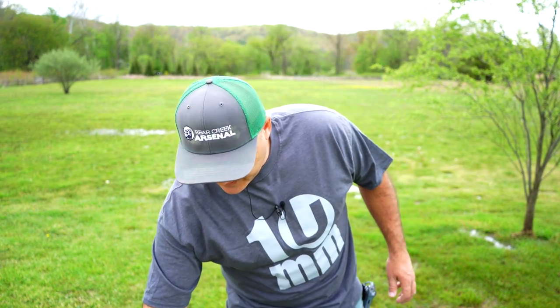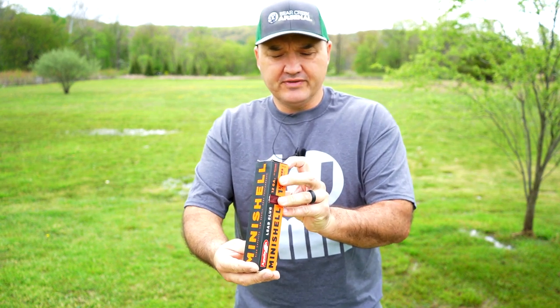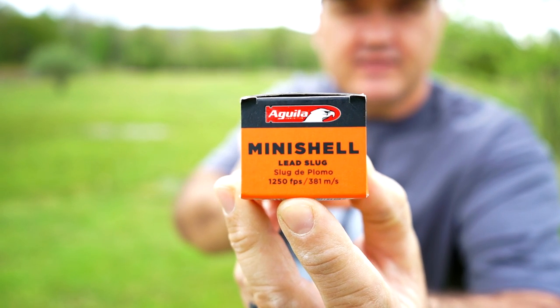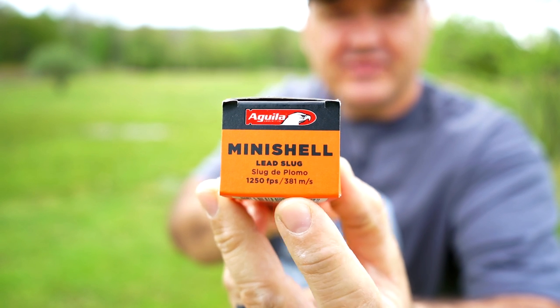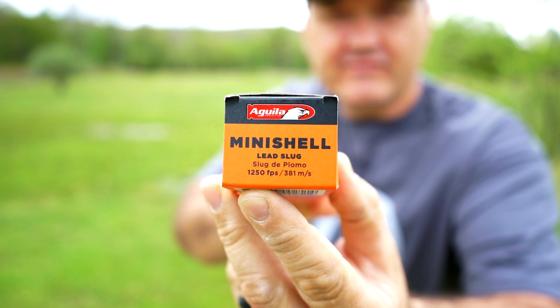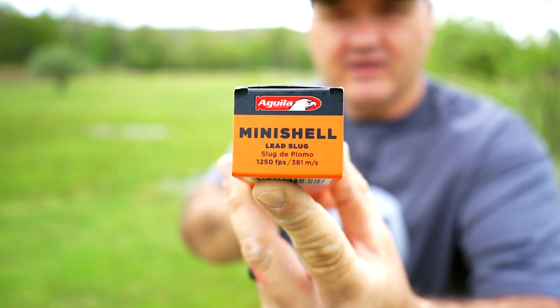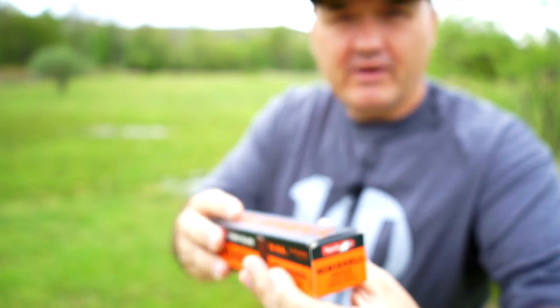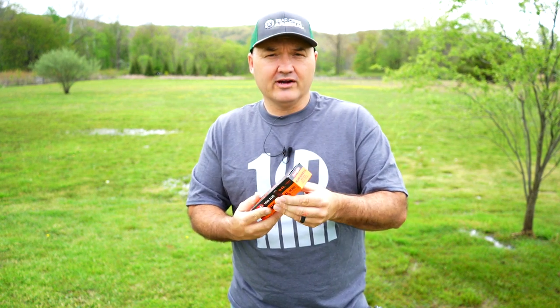Now that I know what these weigh, we can get to the chronograph. The box lists velocity at 1250 feet per second. I mentioned that in the last video and many of you said that's a highly exaggerated number. I honestly don't know — manufacturers sometimes do exaggerate those numbers. I'll grab the Mossberg with the 20-inch barrel, the same shotgun from the previous video, and we'll see what numbers we get over the chronograph.